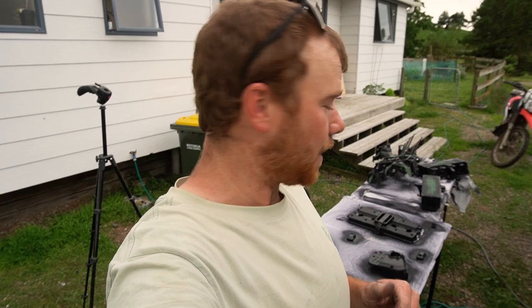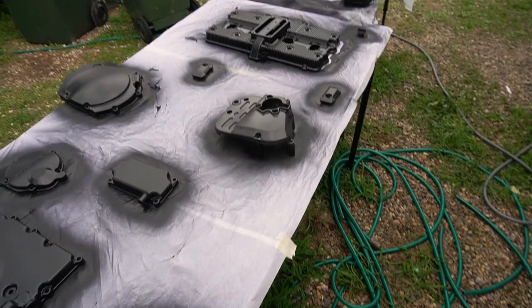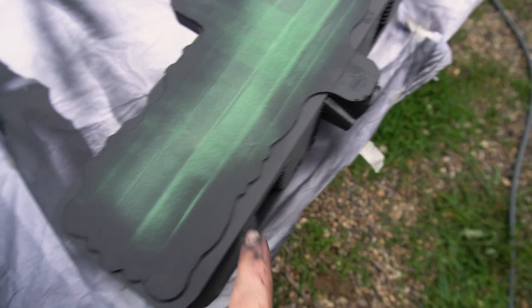All right guys, we got there in the end. A bit of a big day, but we got all the parts prepped and now they've all been Cerakoted. It's just a case of letting them dry now before we start assembly. It was a pretty big job, but I think it's turned out pretty great. As you can see it's still wet, but when it dries it goes more of a matte finish — like that one there, which is quite glossy still because I sprayed that first.